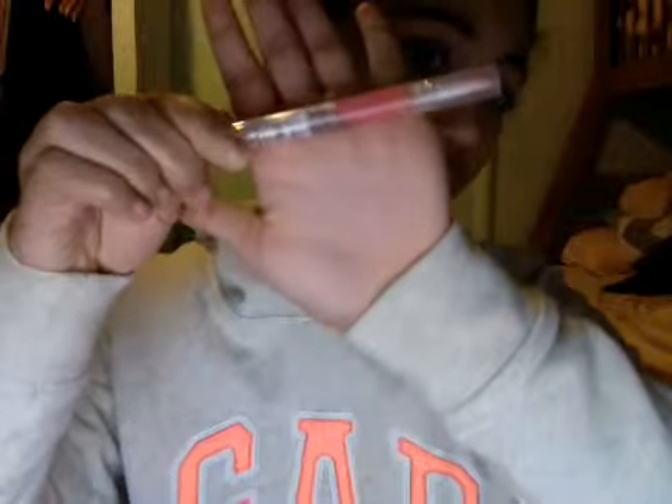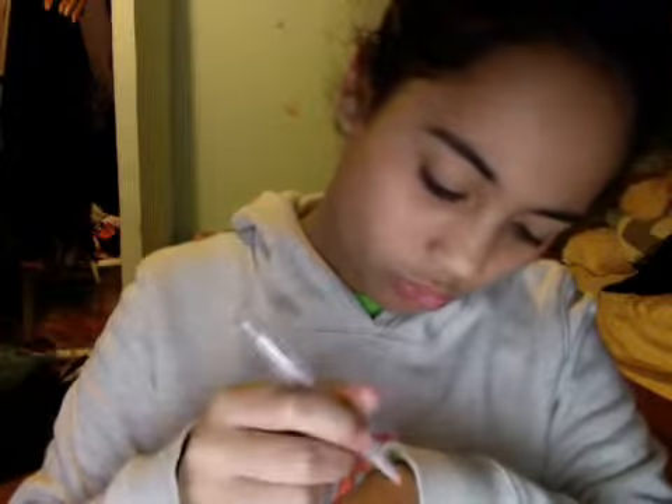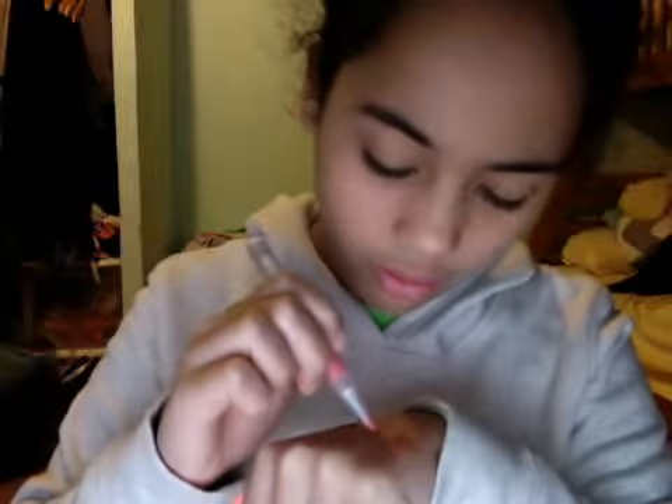This is called Passion Fruit. It's a really, really pretty color. It looks clear, but it's pigmented. I just don't want to waste product, so look at my hand — you can see the swatch there.